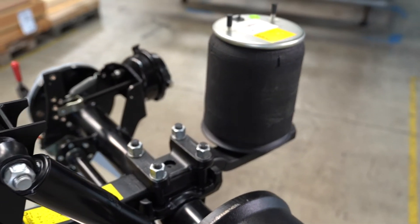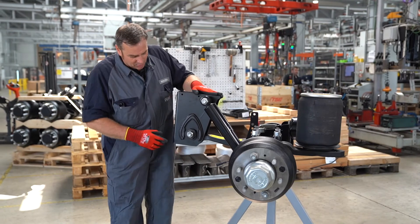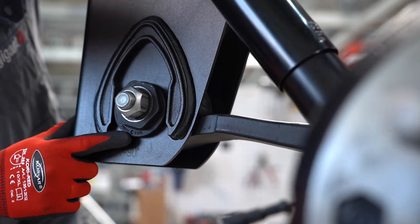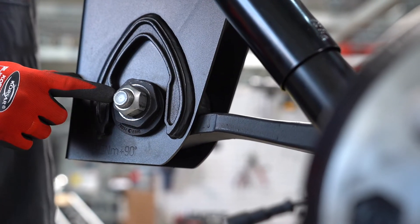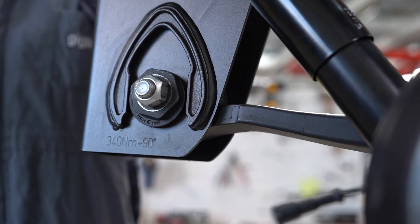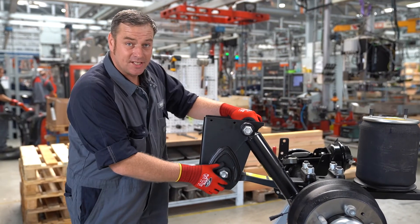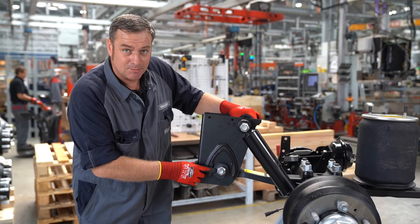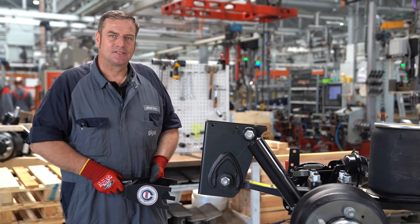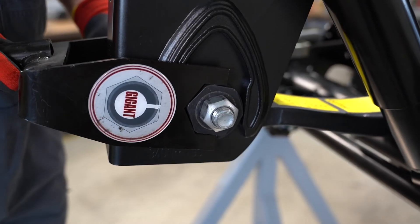If we want to adjust the track, it is important to move the axle to driving height and set the marks on the eccentric nuts to 6 o'clock. Furthermore, we apply approximately 200 Nm of pre-tension to the screws. Now we can mount the track measuring device and adjust the track using the centering tool and the eccentric nuts. When adjusting the eccentric nuts, it is important that both eccentric nuts are adjusted evenly.